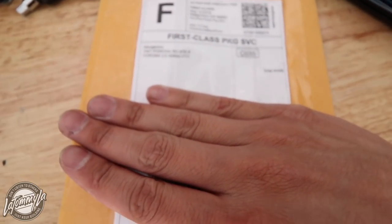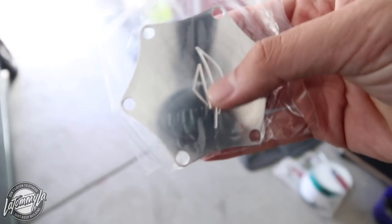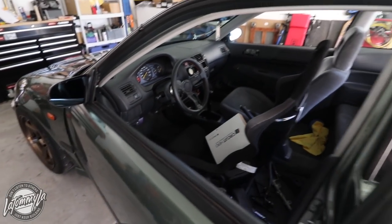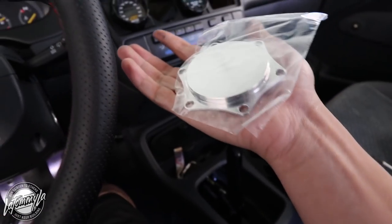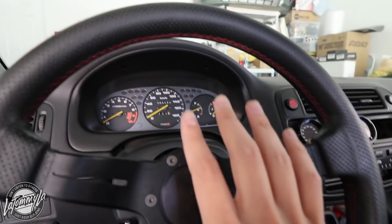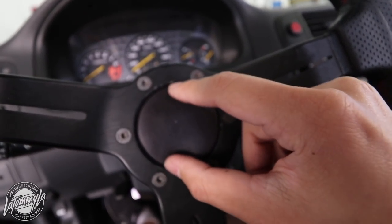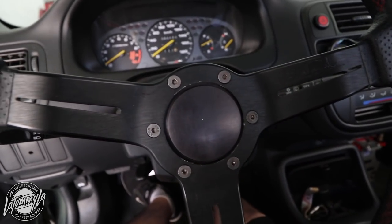I did get a new horn delete button — it is from Aerogenics. Thank you very much Aerogenics, and I guess they knew who they were shipping it to. I'm going to open this and show you the difference between the current one on my car compared to this one. The one that's currently in my car is actually also made by Aerogenics. But this new one — you can see how it's slightly larger.